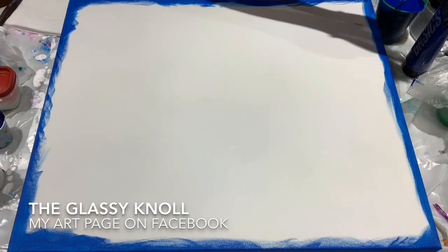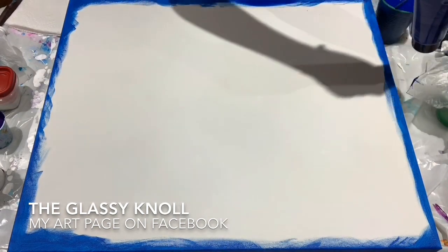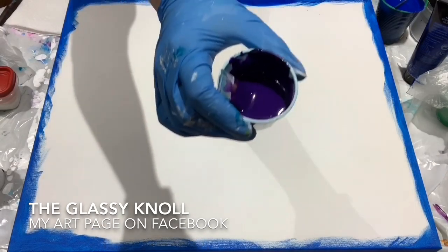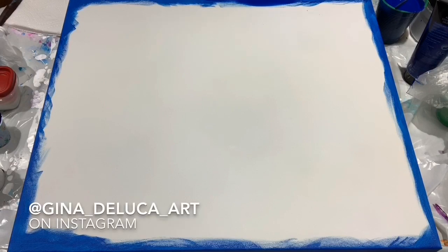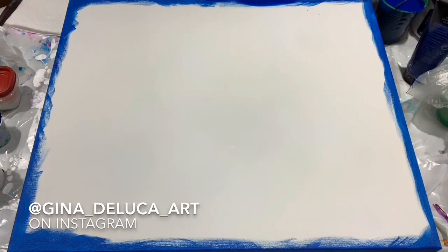The colors I have are Liquitex Basics in Phthalo Blue. I have some Dioxazine Purple in the Liquitex Basics. And Titanium White — some Titanium White.